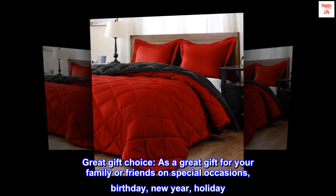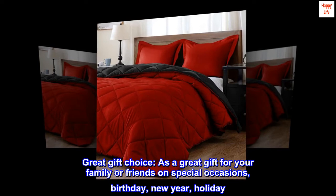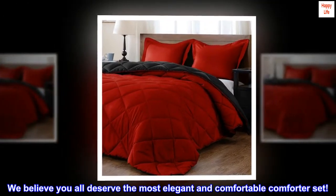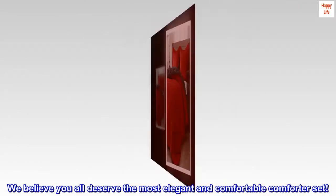Great Gift Choice – As a great gift for your family or friends on special occasions: birthday, new year, or holiday. We believe you all deserve the most elegant and comfortable comforter set.